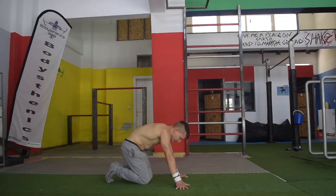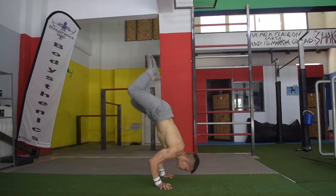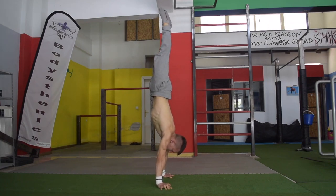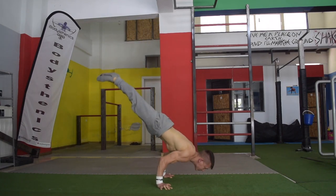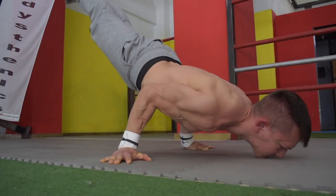The next variation is the floor neutral 90-degree rep. This is extremely challenging, especially from a balance standpoint, as now we need to use the hand twisting technique in order to go from neutral back to pronated hand placement as we press back up.